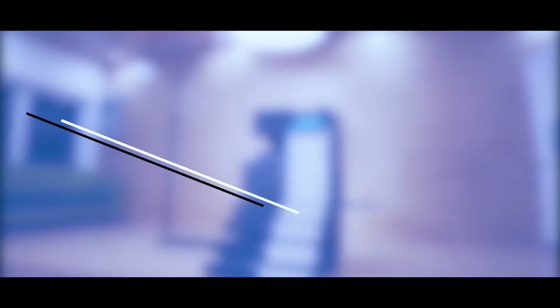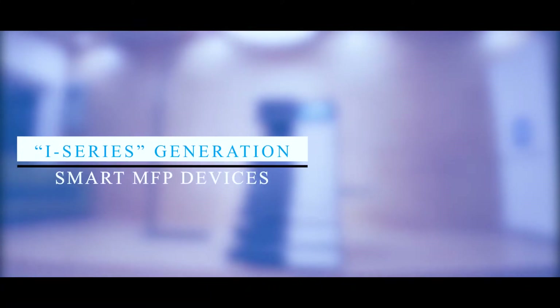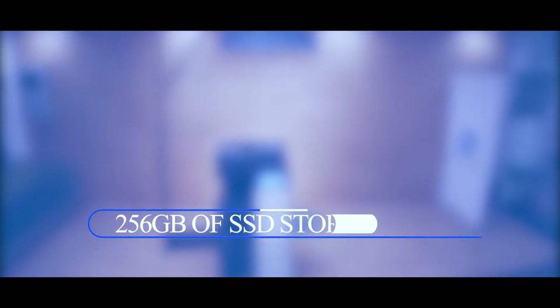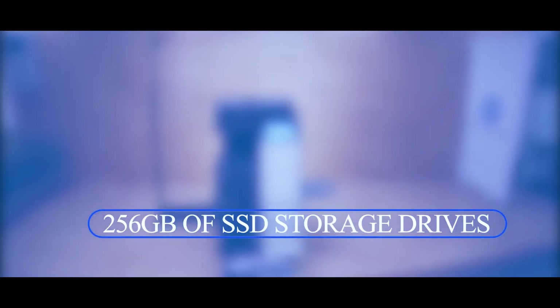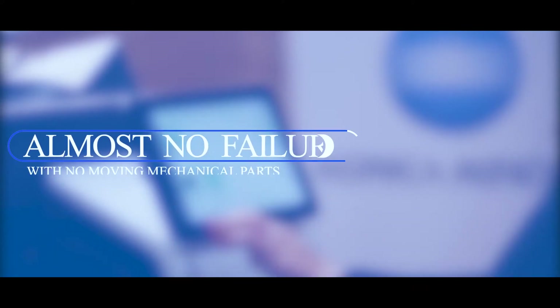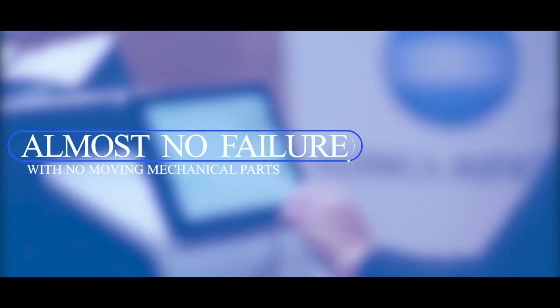These models are the latest addition to the i-series generation of smart MFP devices. They use the latest generation 1.6 GHz quad-core processor with 8 GB RAM for enhanced productivity, and come equipped with 256 GB of SSD storage drives as a standard specification. This ensures very fast data read and write operations with almost no failure, as there are no moving mechanical parts.